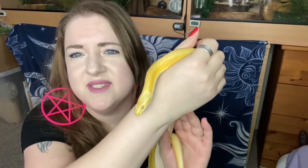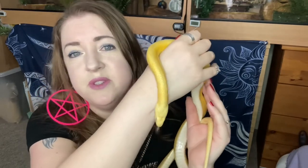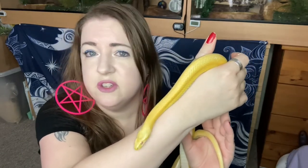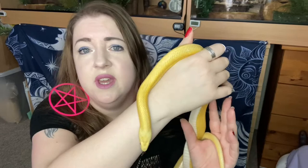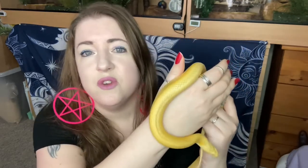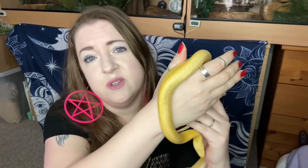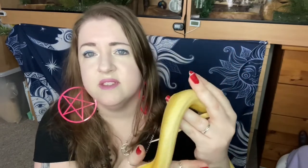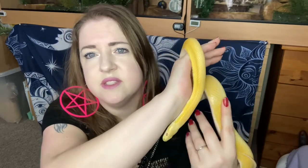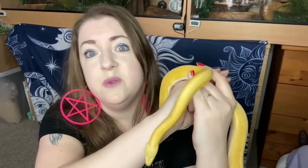Hi everyone and welcome back to my channel. Today I have little Apollonia with me and we're going to be doing a bit of a vlog. I'm going to be showing you how I've made bigger versions of the rope bridge that I made for Aristeas — I made a small one for him, so I've kind of gone big for these guys. I'm also going to show you some name label making as well — labels for their tanks so if someone else is looking after my snakes while I'm away, they'll know who's who.